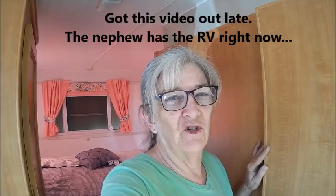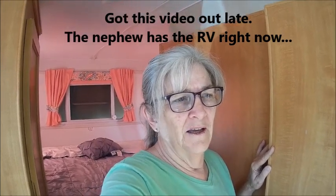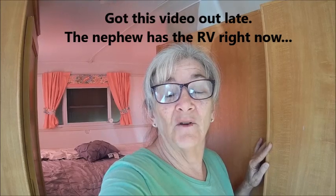Hi. I never did go to sleep, so I figured I may as well get up, get dressed, and get out here. My nephew should be here tomorrow to pick up the RV. He's going to take it and have new tires put on it and a couple other things.